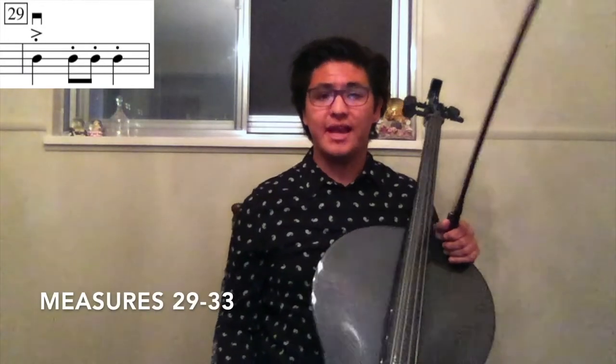Now, if we look at measures 29 to 33, I'm going to go ahead and play these measures for you — pay attention to where I'm putting the accents.